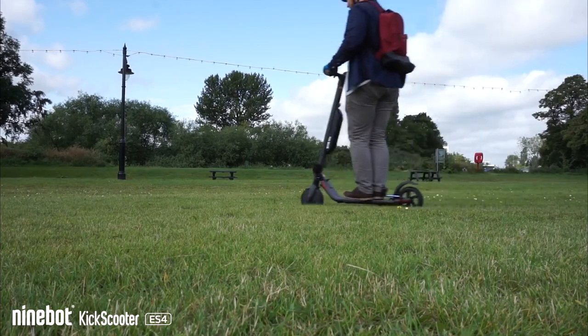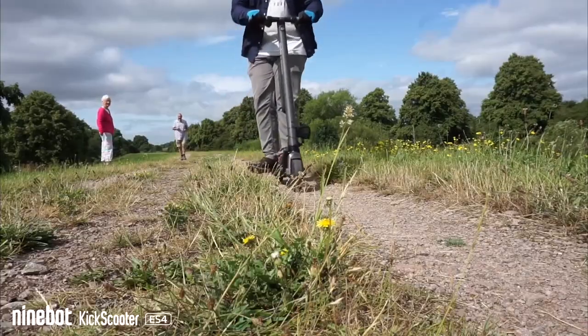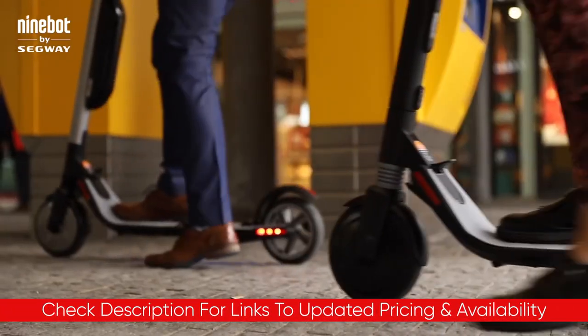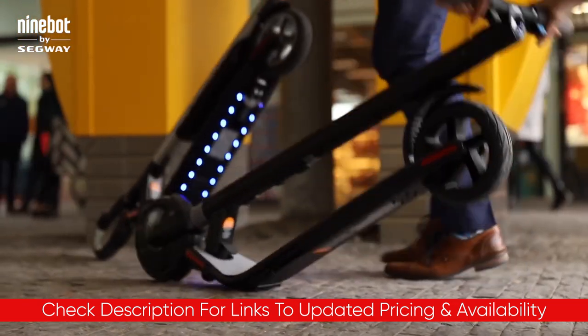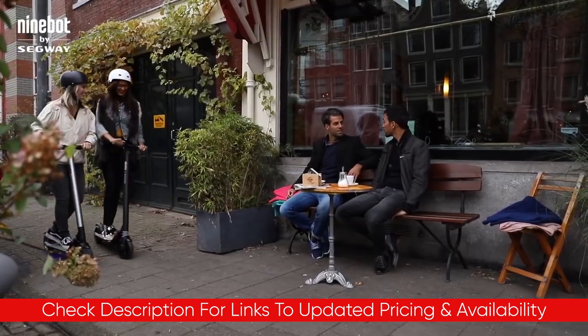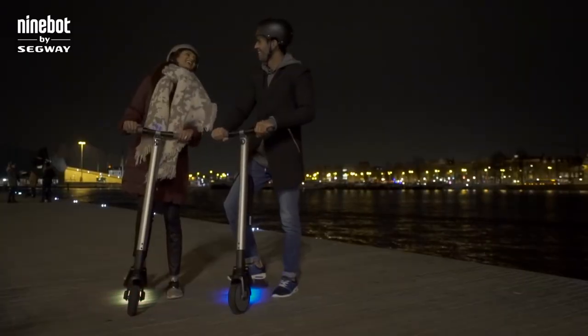Today I'll be breaking down some of the features and benefits of this scooter so you can see if it might be the best choice for all of your personal transportation needs. I'll include links down below so you can check out any updated pricing and availability, and if there are any special deals or discounts, I will include that in the description as well. So without further ado, let's jump into the review.